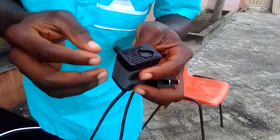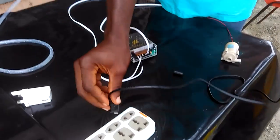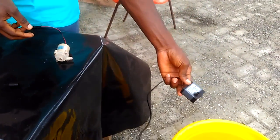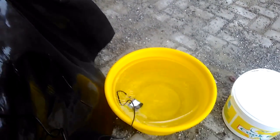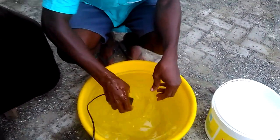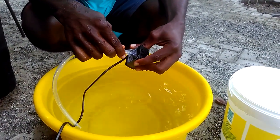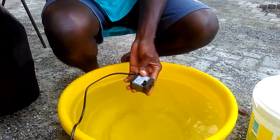I'm going to plug it in and demonstrate how it works. There's my power supply. I'm going to submerge it into the water. That's the pump working right here.